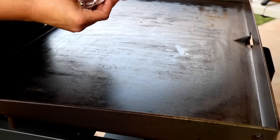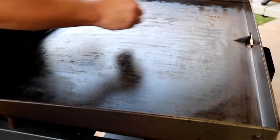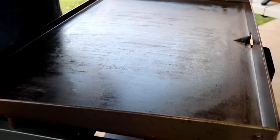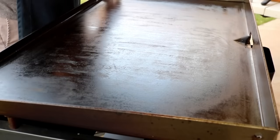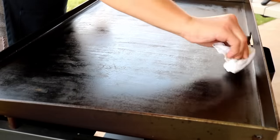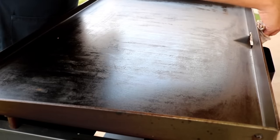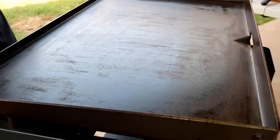I used napkins and paper towels when I first got my Blackstone. They left particles — even good grade paper towels left that material all over the Blackstone, which I didn't like. Since this is a t-shirt, there's no loose material. As long as it's not too hot, it won't damage the t-shirt material either. So just give it a nice clean. Use whatever you want to use — this is just how I clean my Blackstone. I just hate having to clean up paper towel particles.